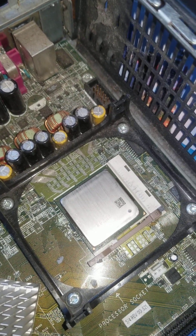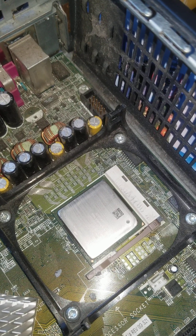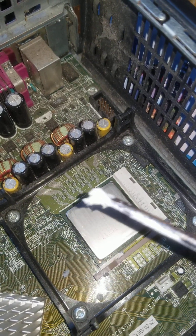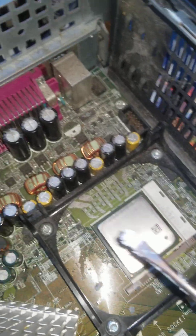This is how you apply heat sink compound to a CPU. The aim is not to put too little on or too much on. I've got a decent amount here — this is coming from a bag, not a tube, which is why it's on a screwdriver.